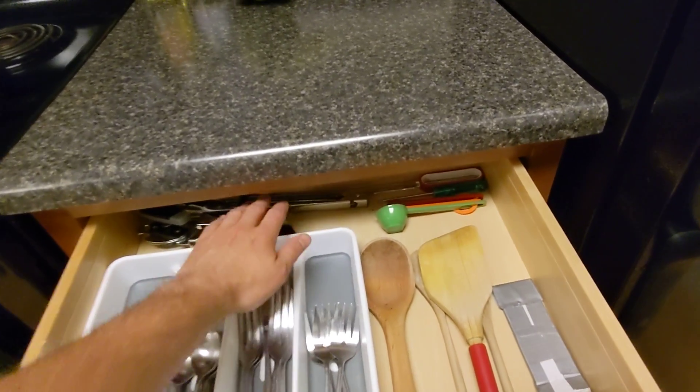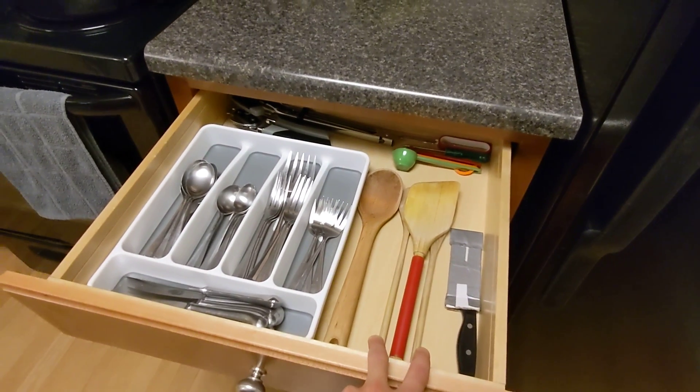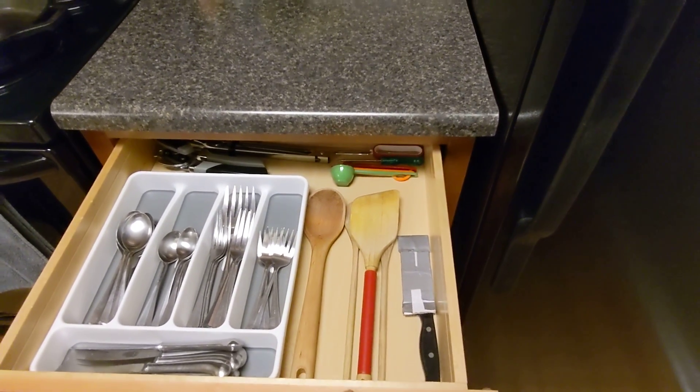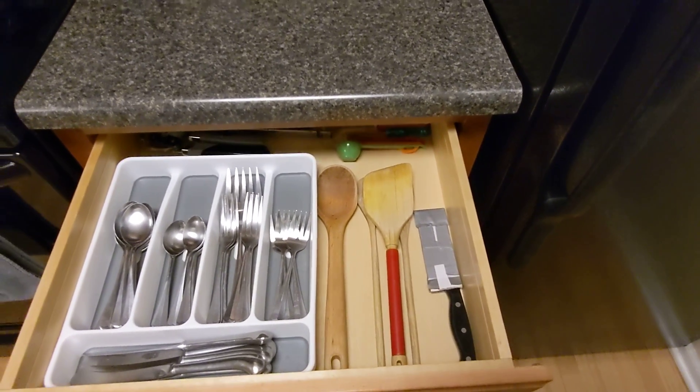As you can see, I can get everything in here without moving anything else, with the exception of these two spoons. But generally speaking, if I'm going to be using one of these spoons, I'll be using the spatula. So it's not too big of a deal, but it is something that I could potentially improve on.